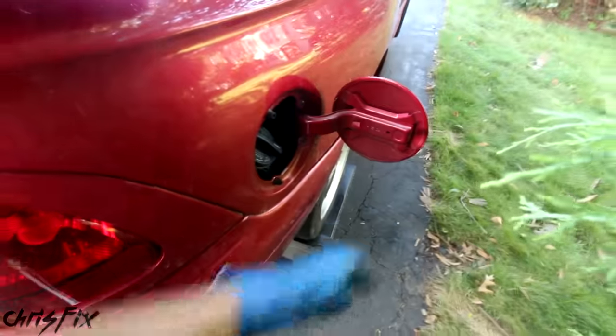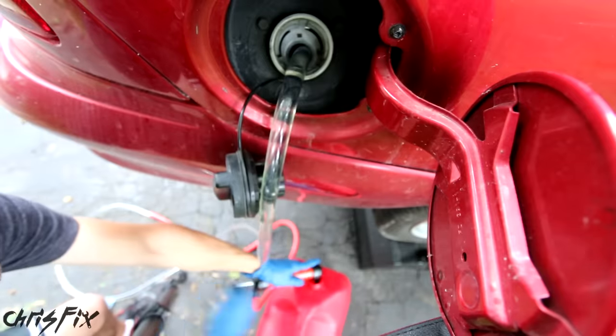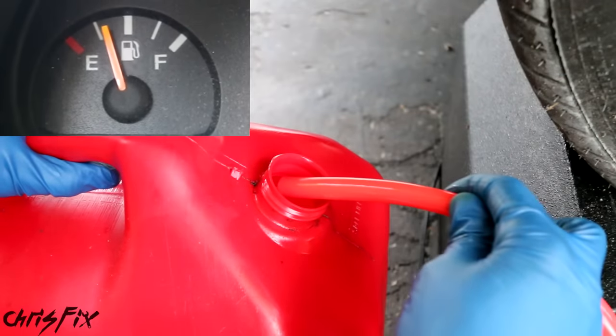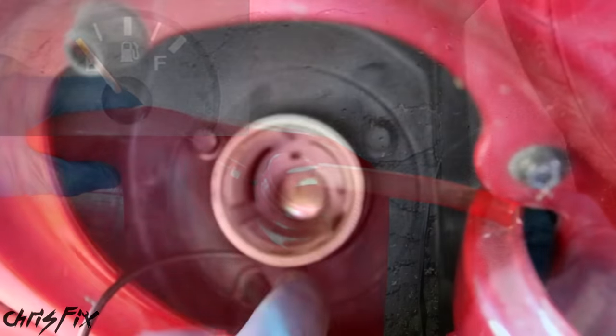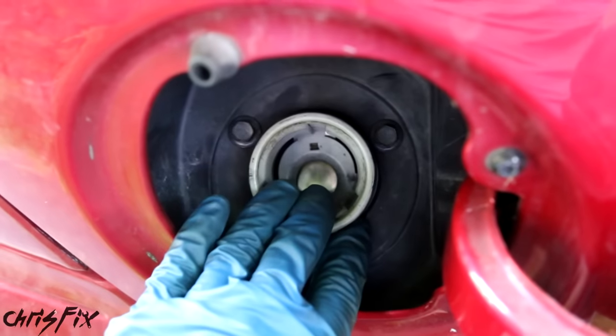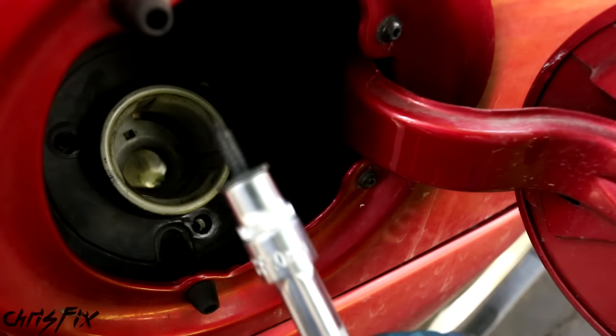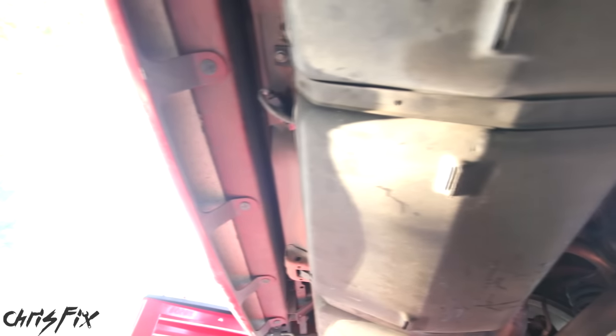Even if you have to drop the fuel tank, don't be intimidated because it's very easy to do. First, go to the fuel filler door and remove as much gas from the tank as you can to make the tank as light as possible. Next, remove the three screws holding in the filler neck so when the tank drops down, this will drop down with it. We want to remove anything that might get hung up as we drop the tank. Now that this is loose, let's slide under the car and disconnect the fuel lines over by the fuel filter so we can drop the tank.